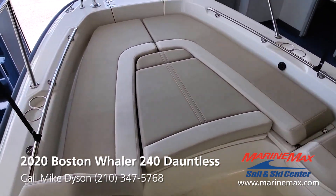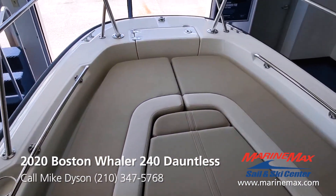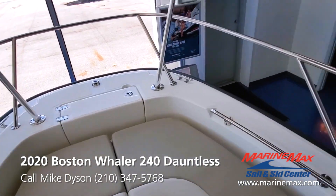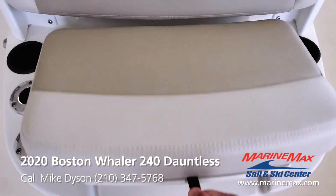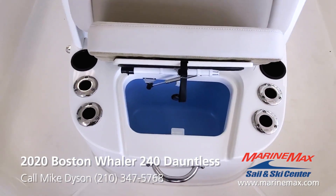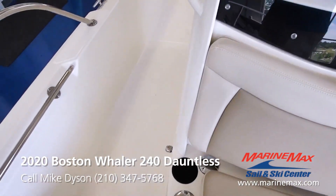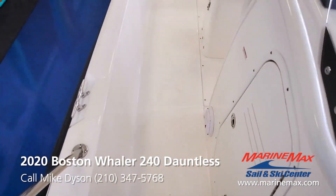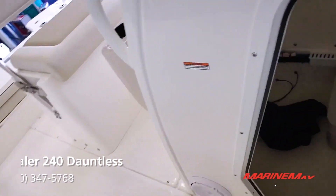There's an insulated fish box, rod locker, dedicated anchor storage up front, and a large bait well. This boat also has a fresh water shower on it so if you want to rinse some of the salt off of you, you'll be more comfortable. There's also a potty on board.